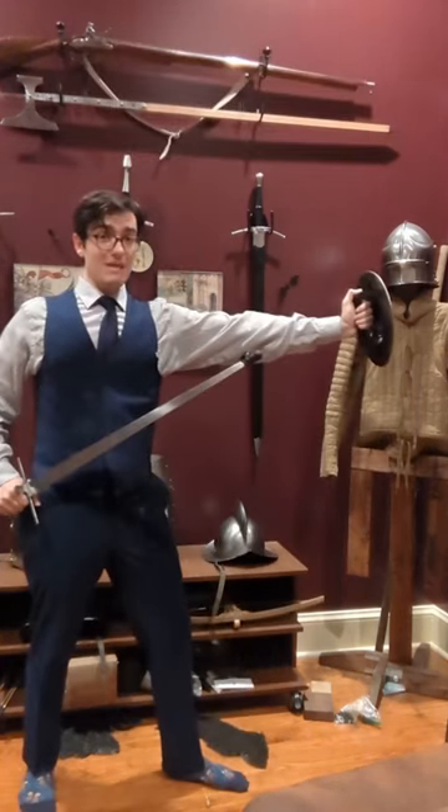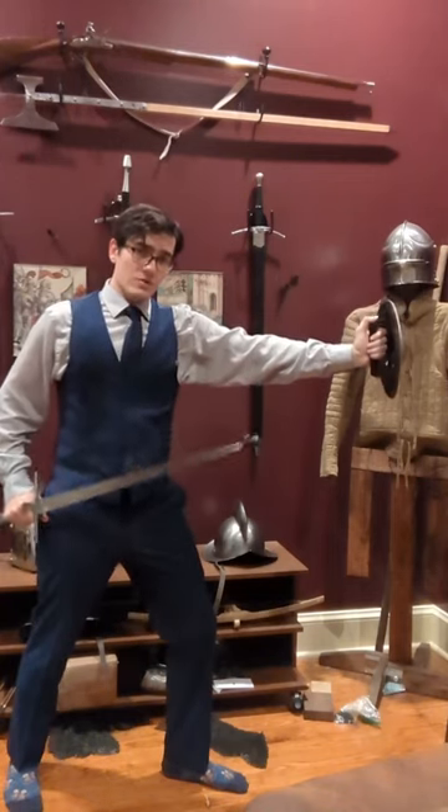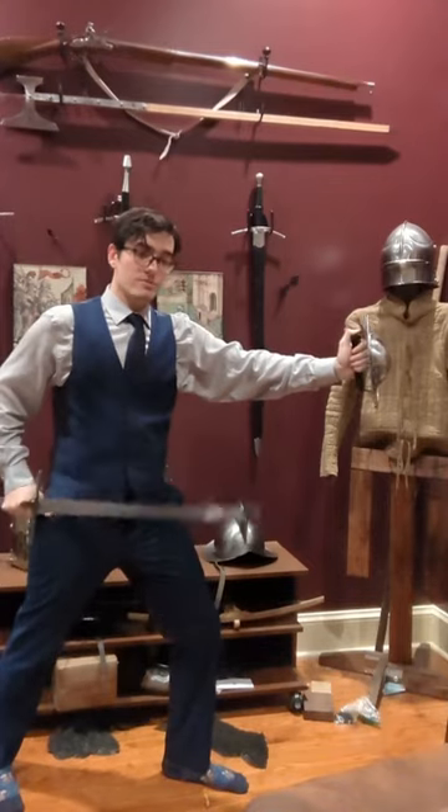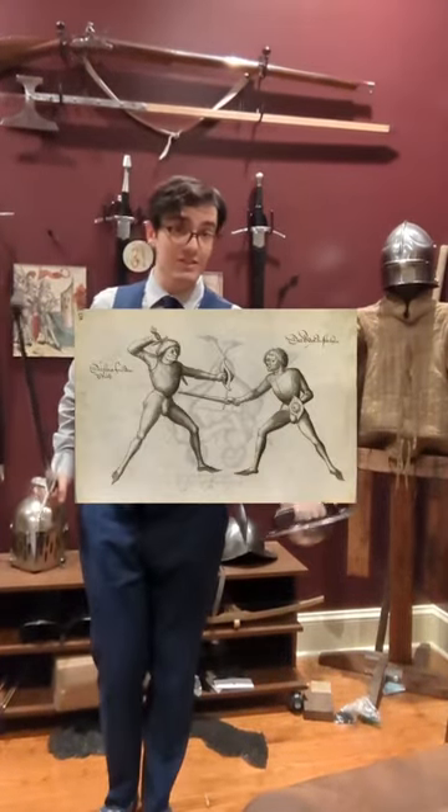For one, it absolutely maximizes the amount of deflection you get off that buckler. This also keeps the sword in reserve, as well as your back leg for a passing step, which can be very advantageous to do.